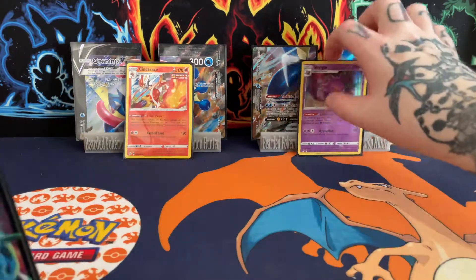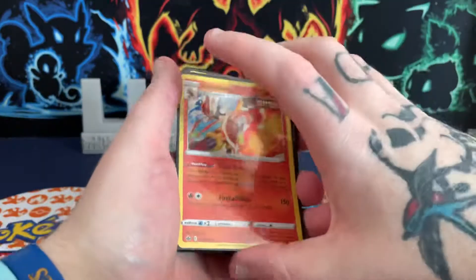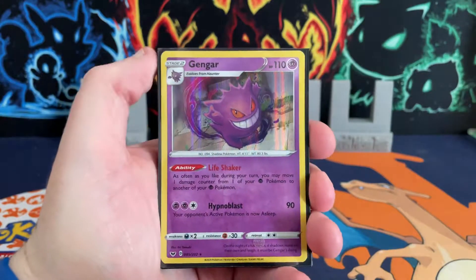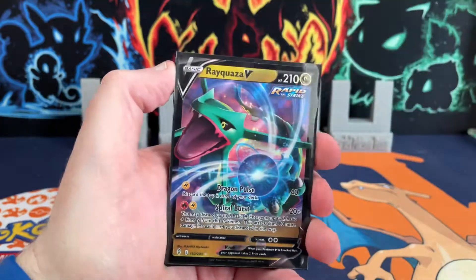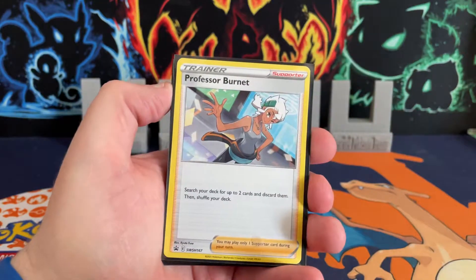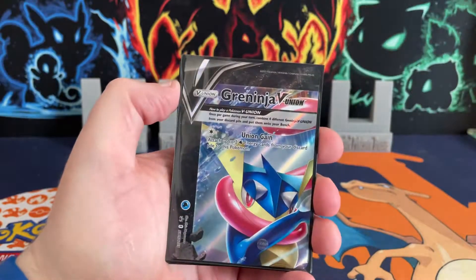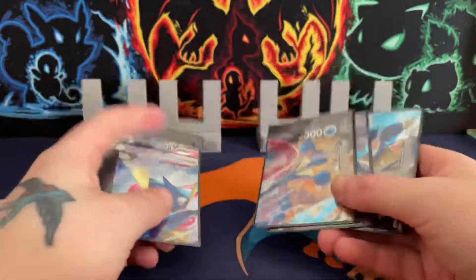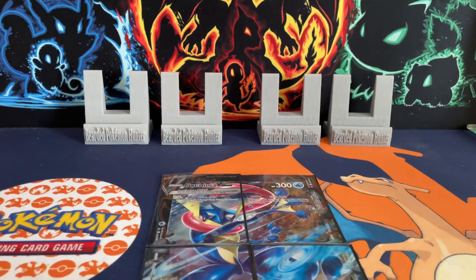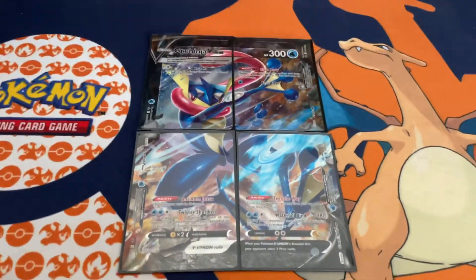Let me do a recap of all the pulls: Cinderace holo from Chilling Reign, Gengar holo from Sword and Shield base, Rayquaza V from Evolving Skies — my mind went completely blank then. Then we got our surprise promo from the Greninja box — the Professor Burnett — and then we got the Greninja V-Union cards. Better picture will be on my Instagram. Thanks for watching, thanks for tuning in — BPH Cards out!